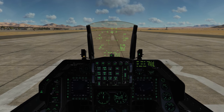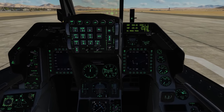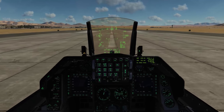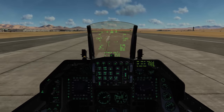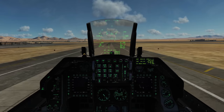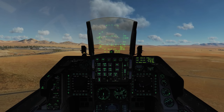So our takeoff speed will be 155 knots. We'll check that the FTit is below 980°C — that looks good. Nozzles look good. We can release the brake and accelerate to military power. We're looking for 70 knots and nose wheel steering off, then 155 for takeoff. Once a positive rate of climb is established, we'll go gear up. Then we'll have a pitch angle between 8 and 12 degrees to climb out, and we'll be looking for a departure speed of 350 knots.